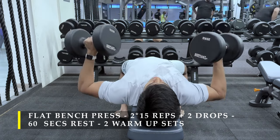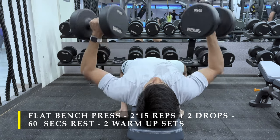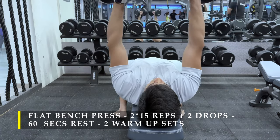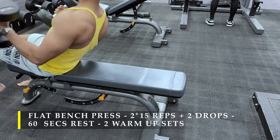As you can see, I always keep my elbows — I don't bend them much at the lower position. I keep my elbows closer to the body, not flared out beside my shoulders. Once done with the warm-up, we can start with our working sets.